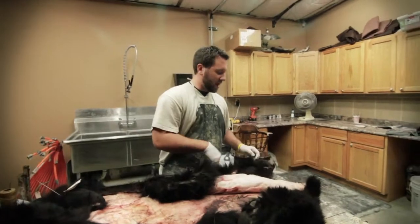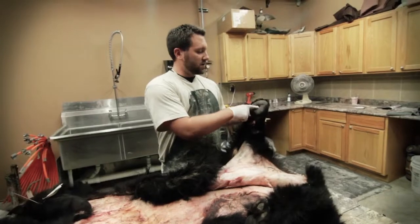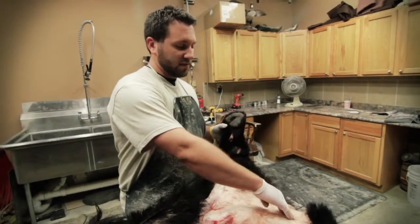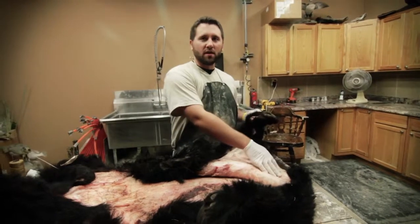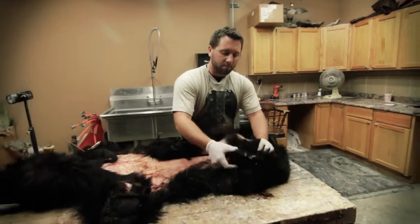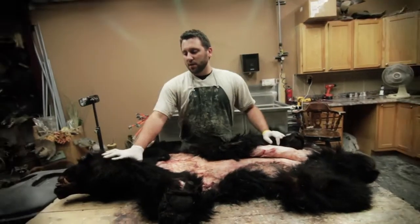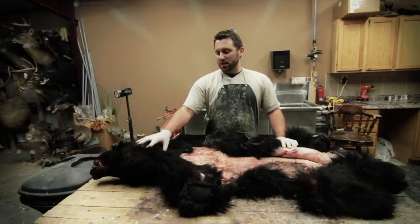When you get to his back legs, instead of going down the center like you did on the front, you want to start at the base of his heel and aim towards the back half of his leg. Go down the back half of his leg about three or four inches from its vent area and then all the way across to your other leg. Cut these off at the joint and leave the paws and the head in, because most places when you cross the border you're going to need those all intact to get your bear back into the states.